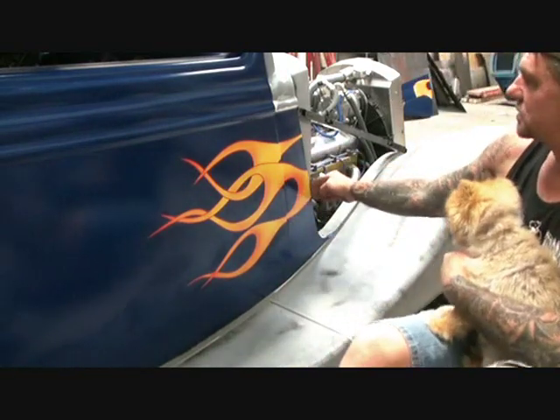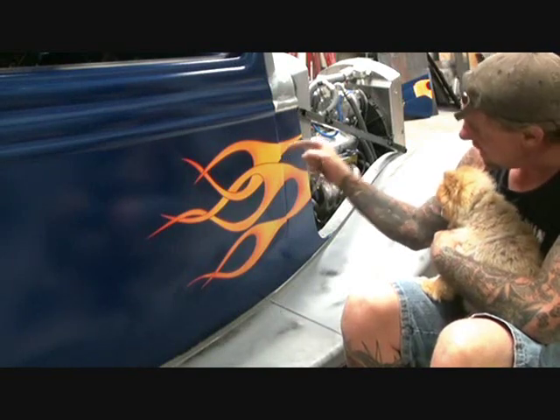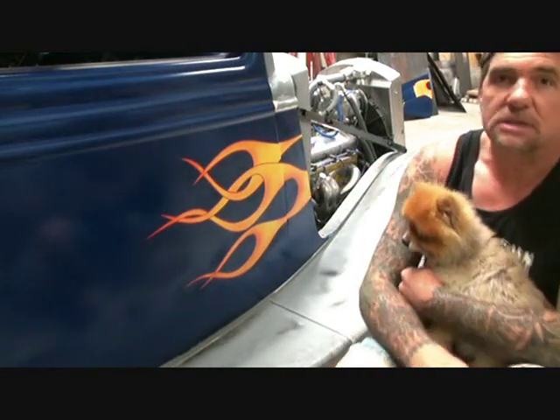We've taken our side panels off. Just like the door jamb, we had the pinstripe in and out. So we had to do the same on the edge of our side panels.